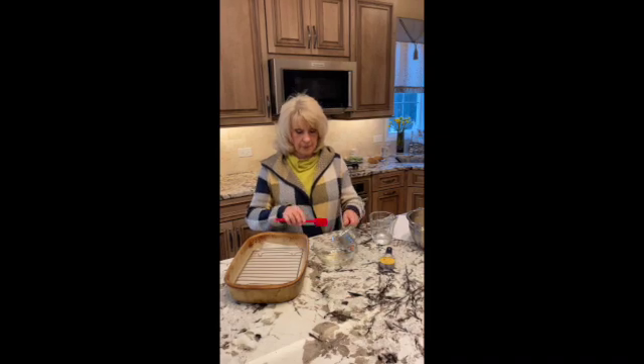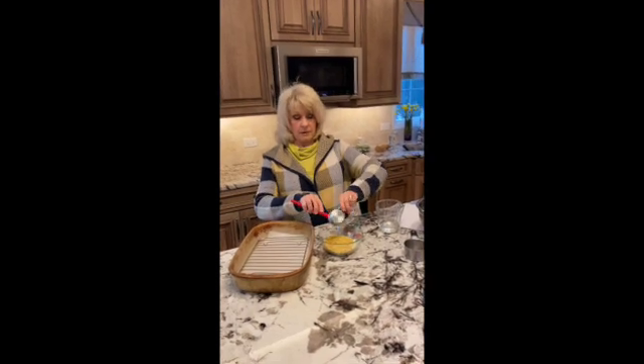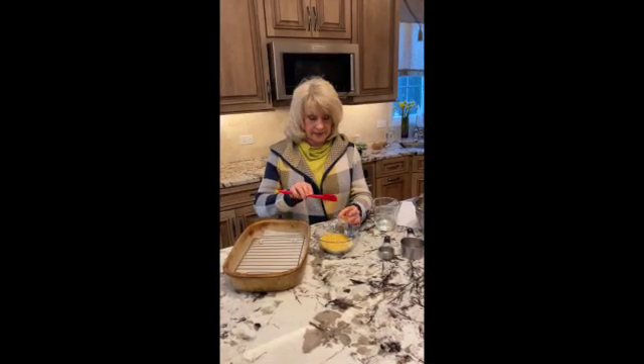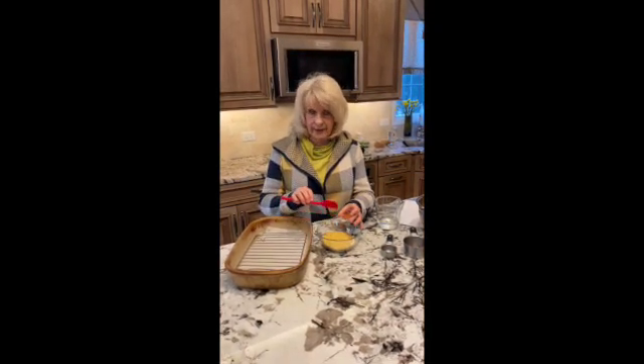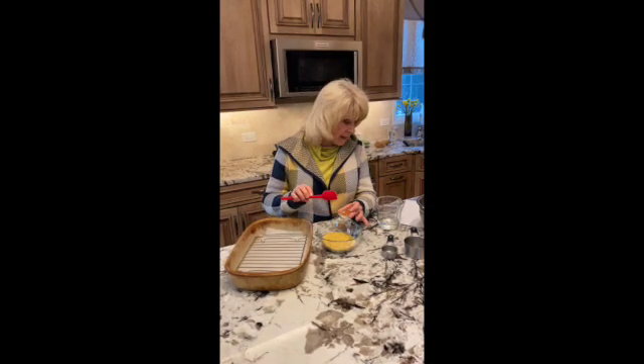I'm starting with a cup of almond flour, a quarter cup of nutritional yeast. This is a teaspoon of any kind of no-salt seasoning that you like — I happen to have one for bagel. It's also a teaspoon of paprika.